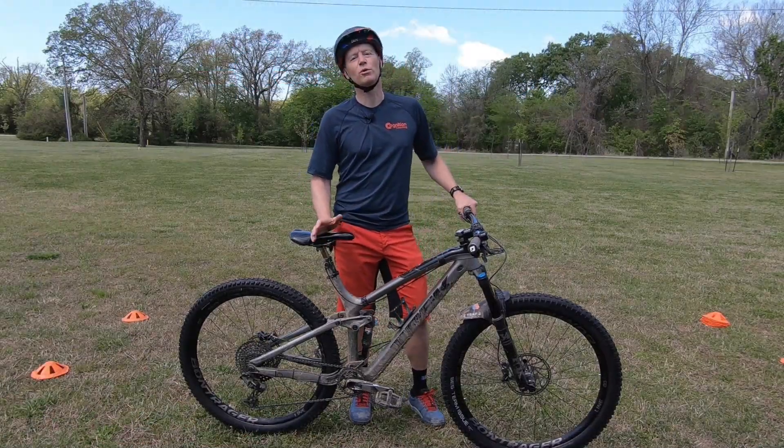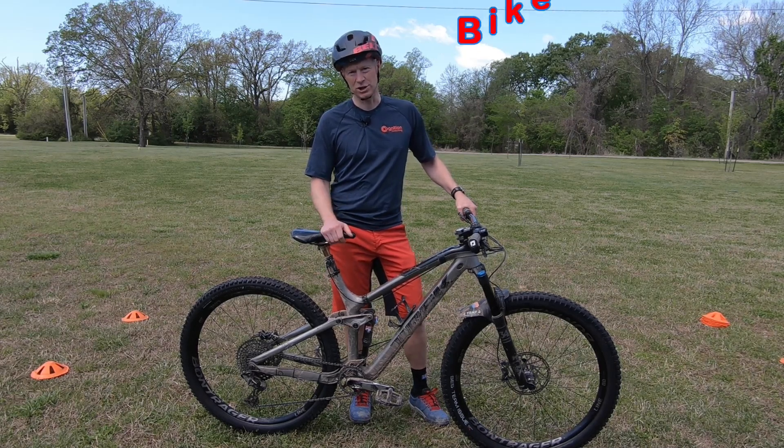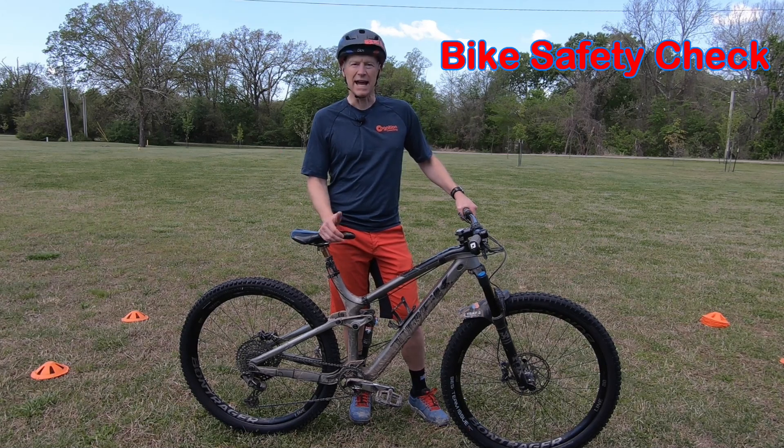Hey student athletes, before we get on our bike — whether it's for a ride or a practice — we always want to make sure that we're doing a regular bike safety check. It should become part of your regular routine. We have what we call the A, B, C, D, and E's when it comes to bike safety checks.